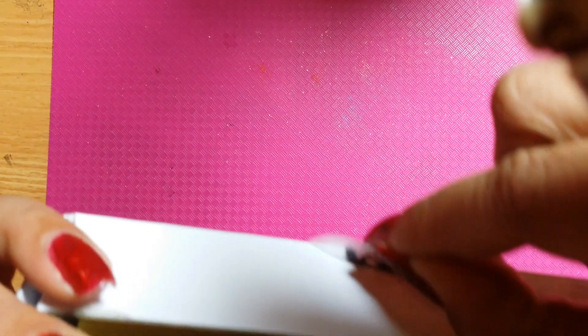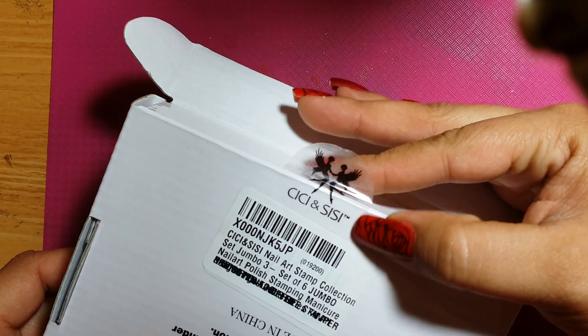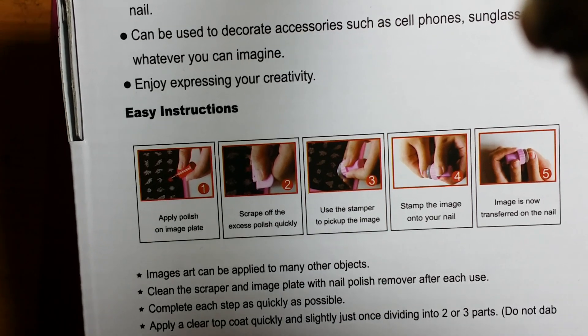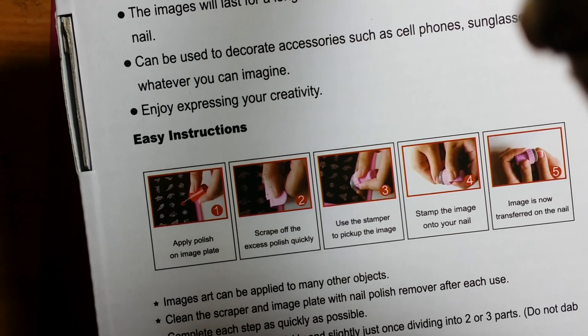It comes in this really neat white box. All you do is pull the flap. It does have this little sticker here — it's a cute sticker, though it is kind of annoying to take out. It's a really neat sticker that says their name on it with the two fairies. This is just the back of the box. It gives you a little bit of information about stamping nail art and shows instructions on how to use the plates.